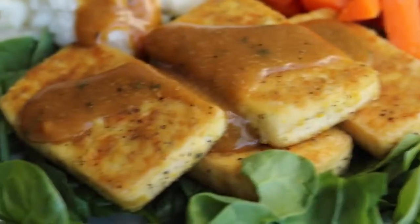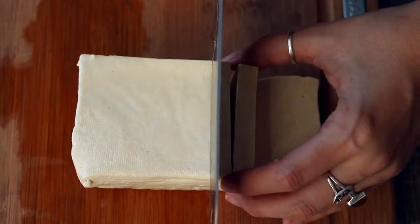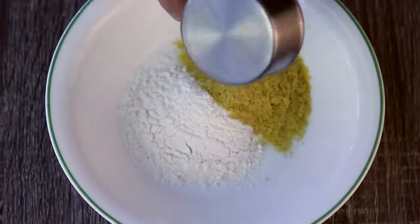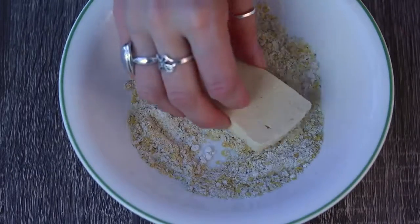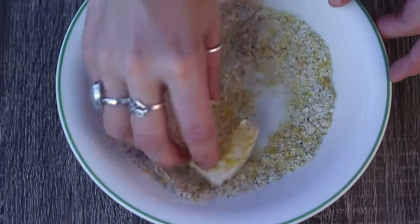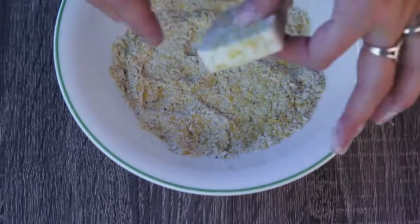I kind of mimicked the Gardein turkey cutlets with gravy — that's what I tried to do with this. Take a block of firm tofu and cut as many pieces as you want to eat. In a bowl, add three tablespoons of flour, three tablespoons of nutritional yeast, some black pepper, and some sage. Dip each tofu piece into the flour mixture and press it down to make sure it's all coated. I didn't press my tofu or remove moisture because that helps the flour stick, and I really liked how they turned out.